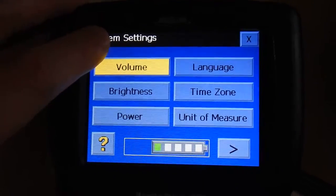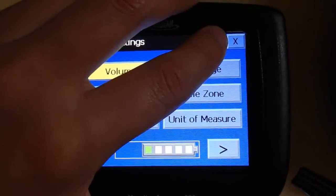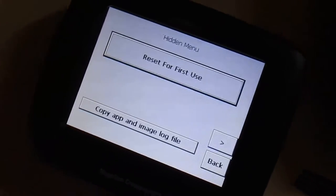One, two, one, two, one, two. There we go.